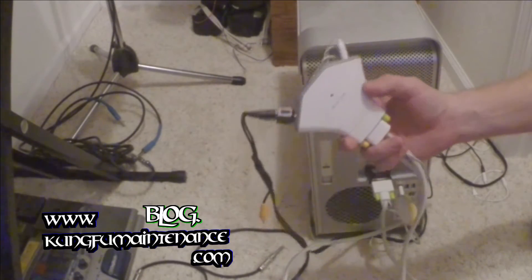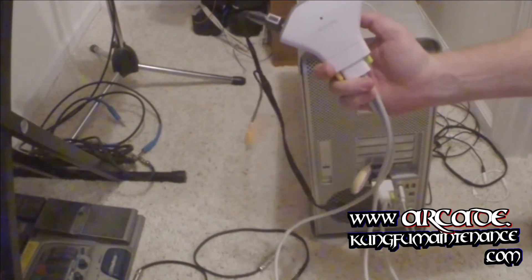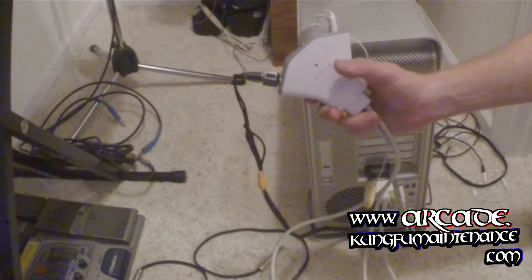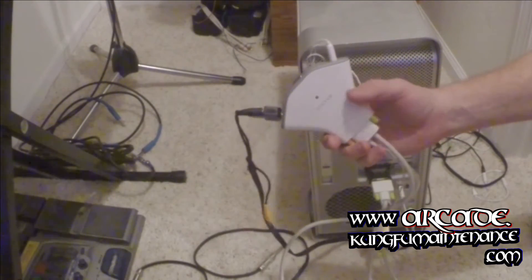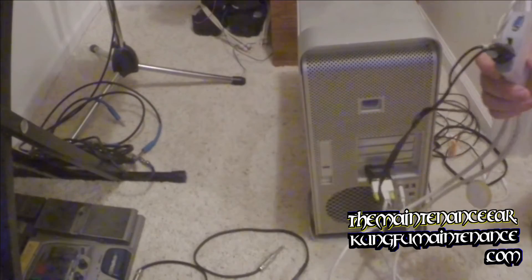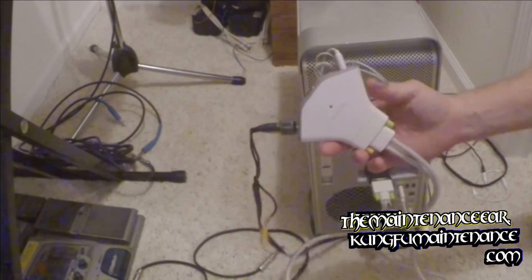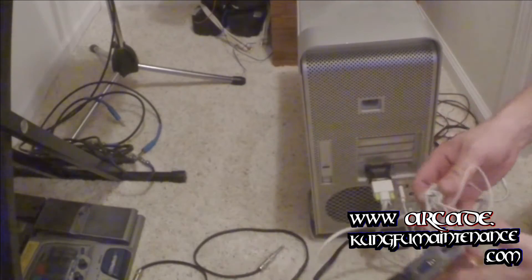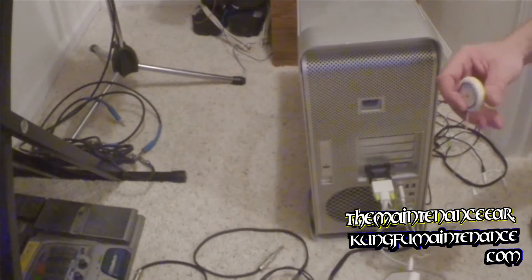You can get these on eBay, Amazon, or through my website kungfumaintenance.com — I make a small commission on anything you order through there. You can get them in two ports if you just have two computers, or four ports if you have three or four computers, or if you're doing an office setup.